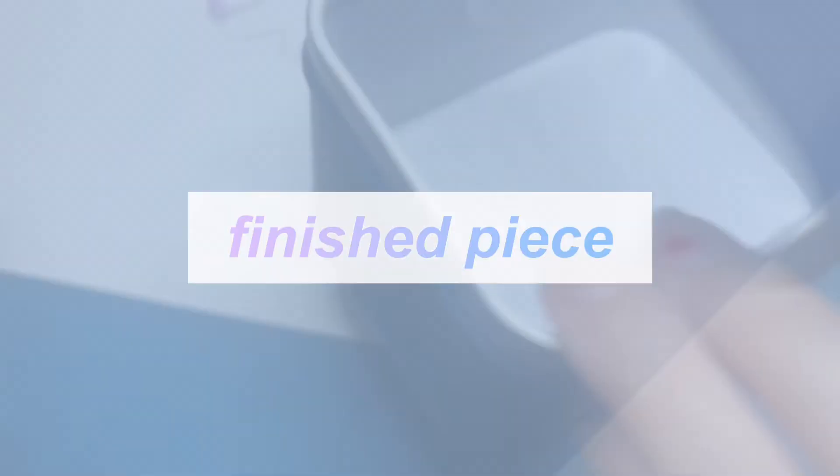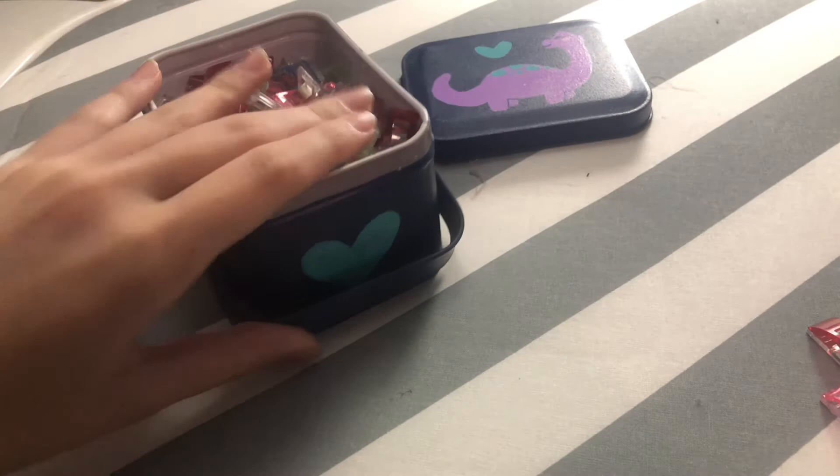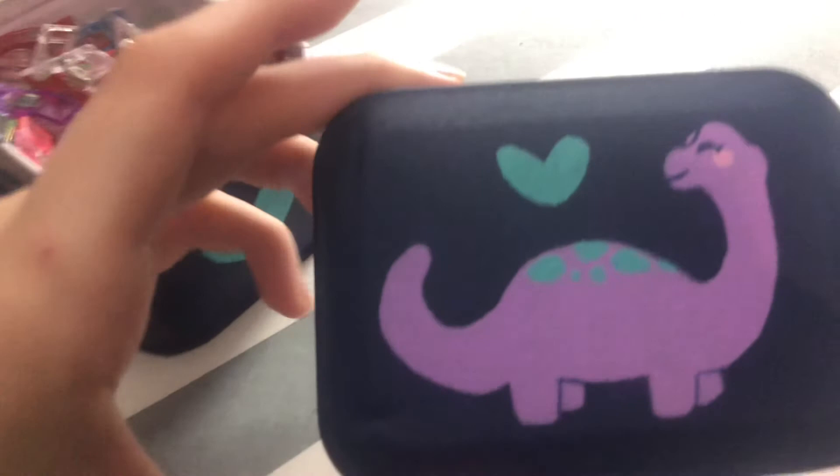Alright guys, it is done. I've got the heart on the side, I've clear coated everything. Here's what the lid looks like - I've put my sewing clips in, and yeah, that's it. Thanks for watching everybody, bye!